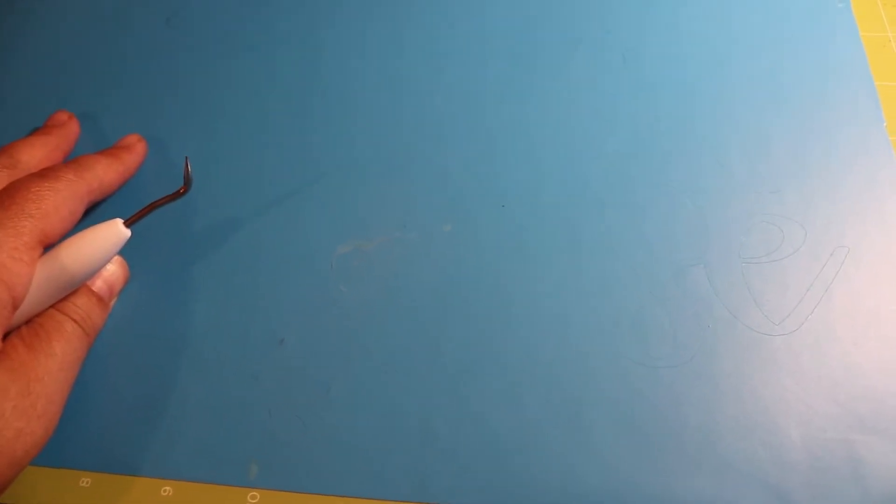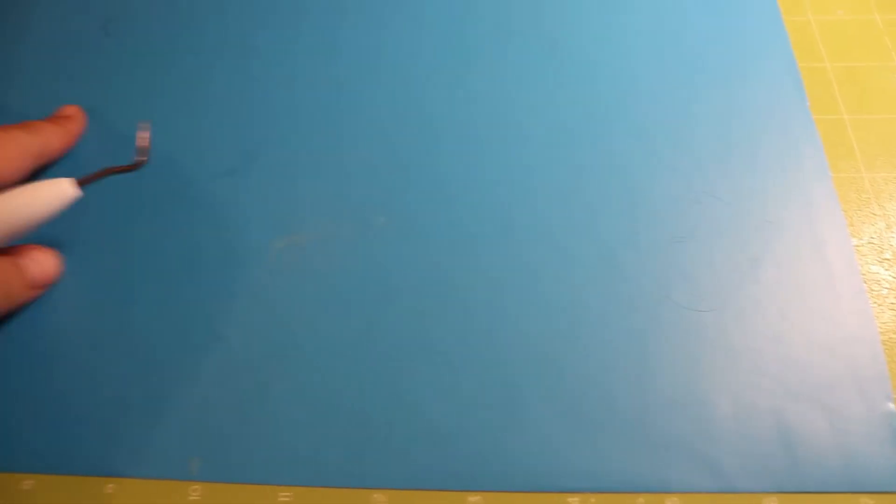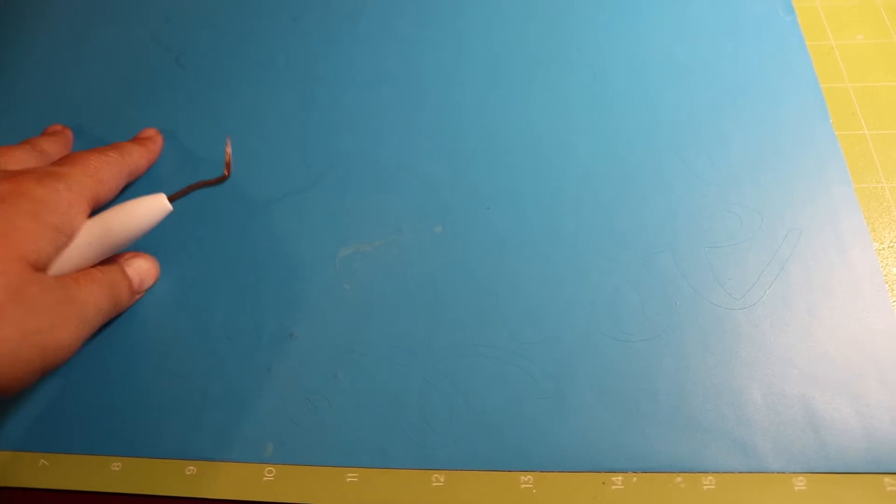Here's my stencil — it's hard to see on the blue. I'm going to take my weeding tool and weed out the background. I like to put the words actually on my board and paint over them, instead of cutting out the whole stencil with the words missing. I'll weed the background out, put my transfer tape over it, and you can take a peek in a minute.